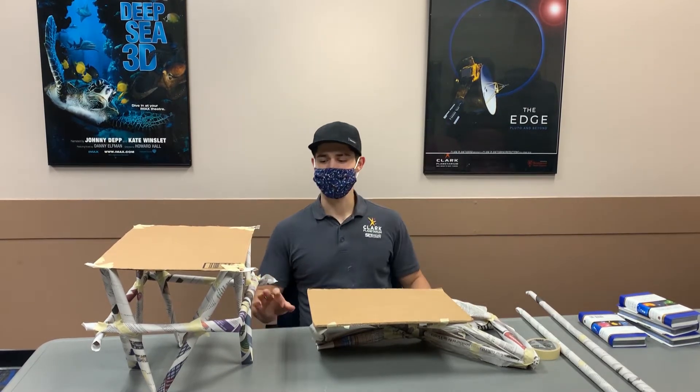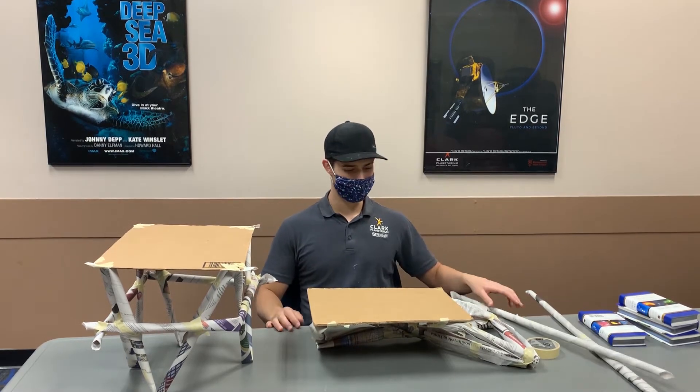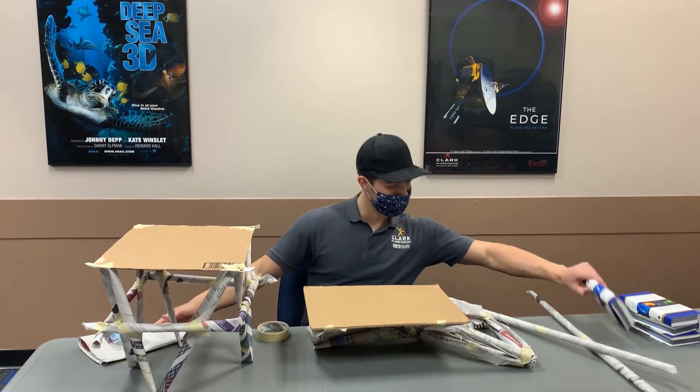For this activity you'll need eight sheets of newspaper, one piece of cardboard — we'll use this for the top of the table — masking tape, and a heavy book or two to test the strength of your table.